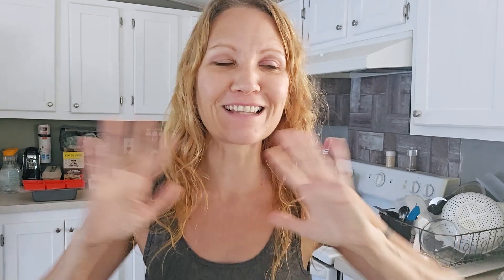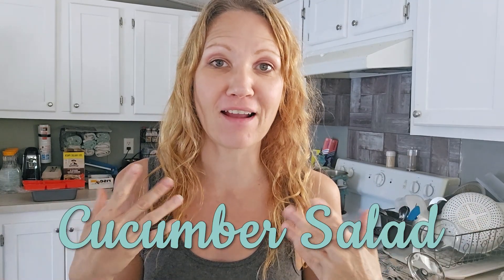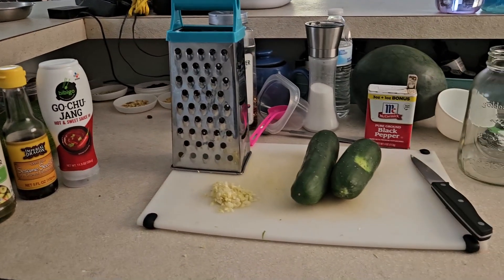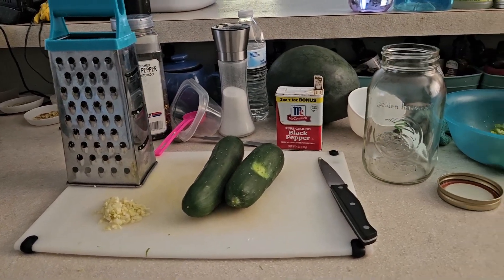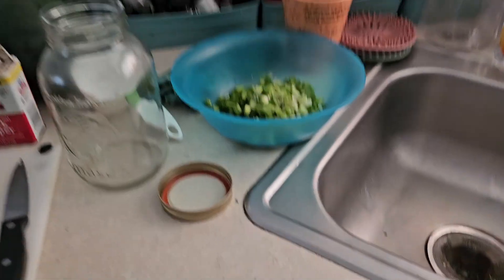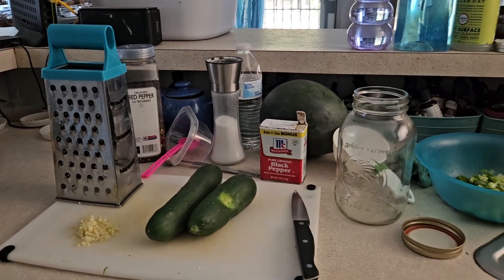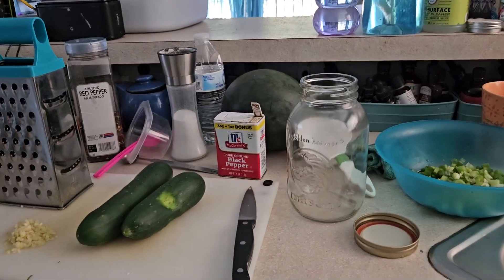Our second recipe is going to be this delicious cucumber salad that I discovered on TikTok. It's been going viral and there are several different recipes you can use. I kind of whipped up one of my own — it doesn't have the same ingredients as the viral ones on TikTok but it is a spin on those. I have the ingredients ready: I've already cut up the garlic, I've got two cucumbers that we're going to be using, and I've already cut up some green onions. I'm going to put the garlic, green onions, and cucumbers in this bowl before putting it in the jar.